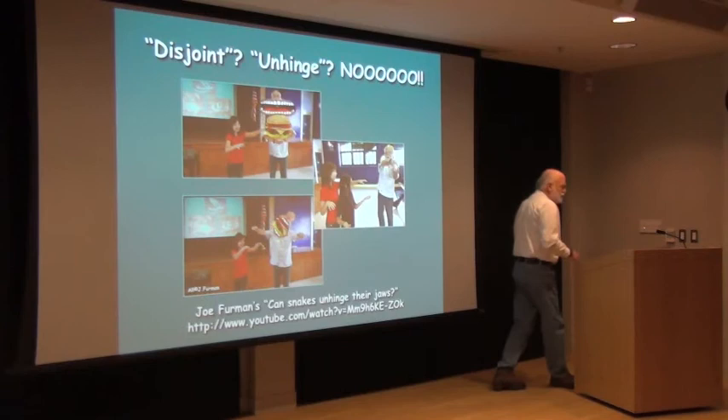That's how a snake eats such a big meal, and that's why a snake can get by on maybe three to five meals a year, which completely changes its whole natural history routine.